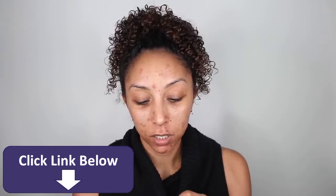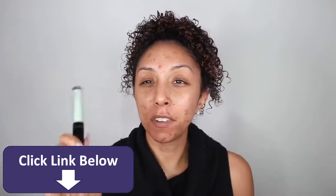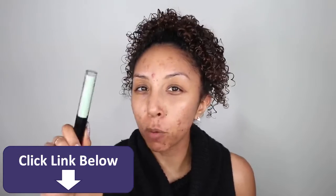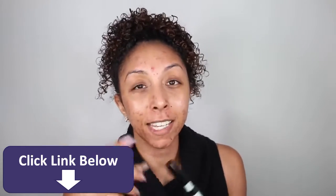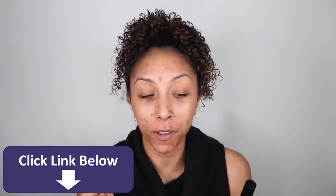I'm going to be using the Wet n Wild Photo Focus Color Corrector Green Concealer. If you've ever seen these that are like green, purple, red, you're like, nobody is green — are they making colors for aliens now? No. What the green does is it counteracts the redness on your face.